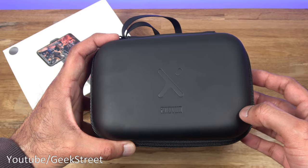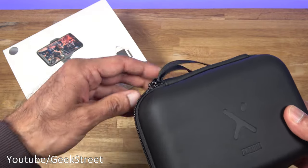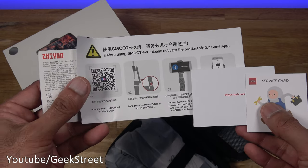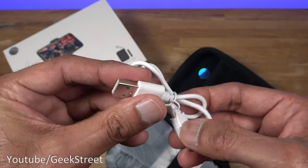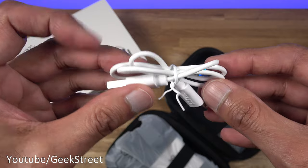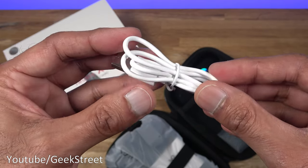You get a case with a rubbery feel to it, branding on the front, and a strap. Opening it up, you get the standard documentation in multiple languages. You also get a charging cable with a USB-A connection on one end and Type-C on the other; cable length is 44 centimeters and the build quality of the cable seems all right.